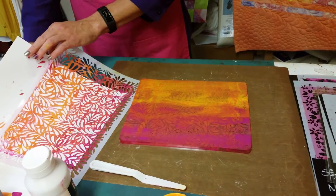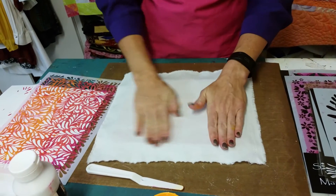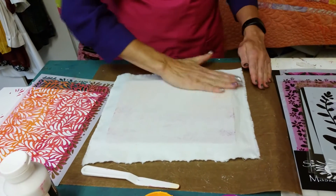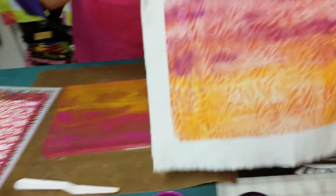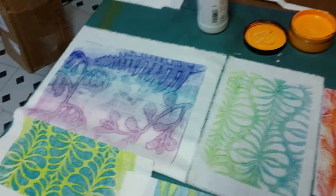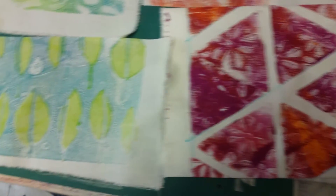Now I'm going to use a piece of white PFD fabric — that's prepared-for-dye fabric. Any fabric will work as long as you have washed it to get the sizing out of it. Now I'm going to press with my hands, getting all the way to the edges to pick up the paint. And there is my design — I could use that in any quilt I'm making. Here are some other designs that Barb Donahue has made from Joggles. We made these at Quilt Market, and she was able to use a couple of different colors. I hope you enjoyed this technique and try it at your store.